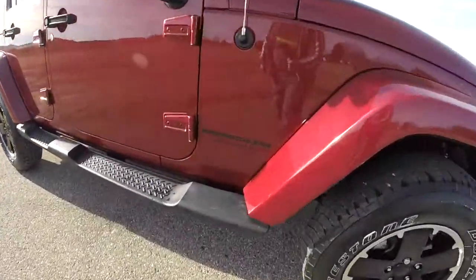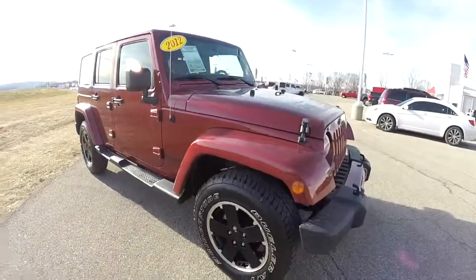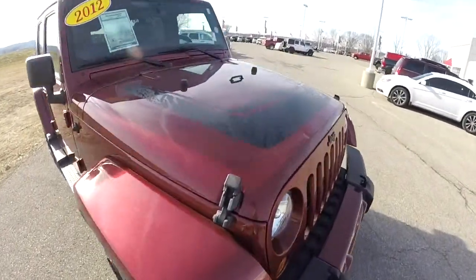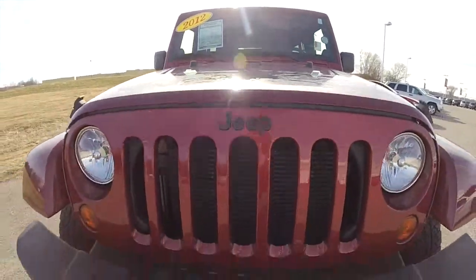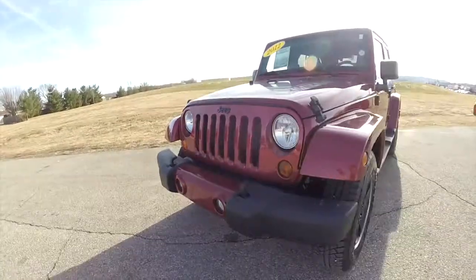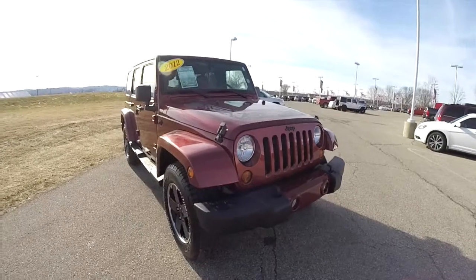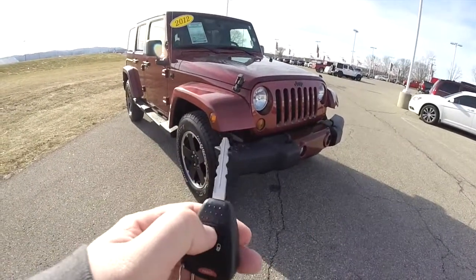The Altitude Edition also has the black Wrangler Unlimited decals, the black hood decal, the black Jeep emblem on the front, and the body color bumper on the front as well. This vehicle is equipped with a remote start — to activate, just double press the remote start button on the key fob.